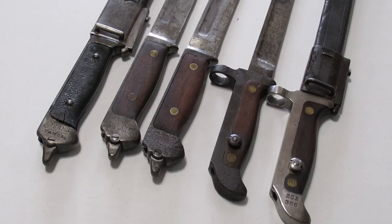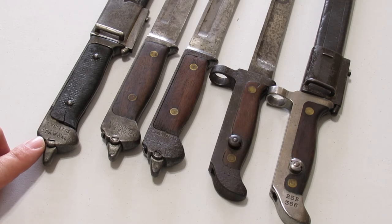All of these bayonets have unit markings on the pommels. Just like the Germans, if reassigned from one unit to another, or if unit designations themselves changed, the old marking was crossed out and remarked with a new one. This first pattern 1889 is unique in that it has two crossed-out markings.